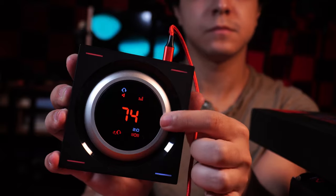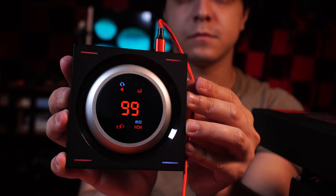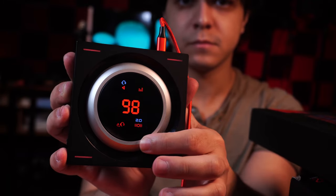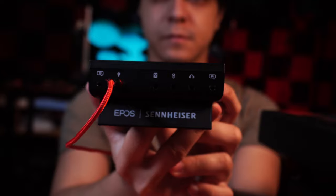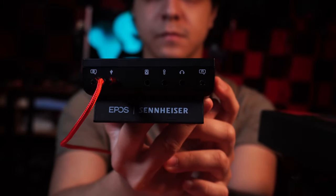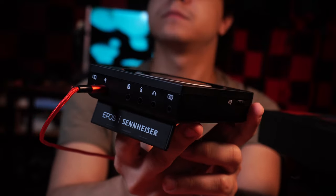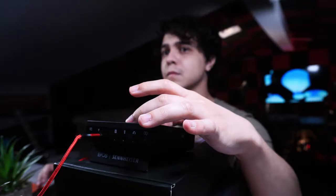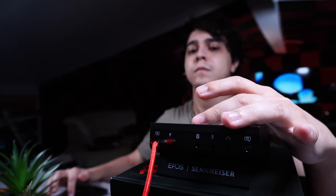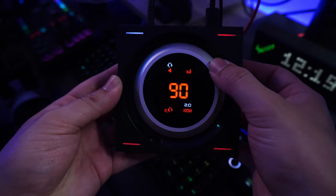Now, the two chat link ports mentioned earlier — there is also going to be a GSX 1000 model and this GSX 1200 Pro model, with the most notable differences being those ports. The purpose of the chat link is to daisy chain other GSX 1200 Pro models so your entire team can share the same connection. There isn't really any other practical use for these if you're just one person, so you'd probably be better off saving money and getting the 1000 model instead. I actually went with this one because I found it used for very cheap on Amazon, cheaper than the 1000 model at the time.